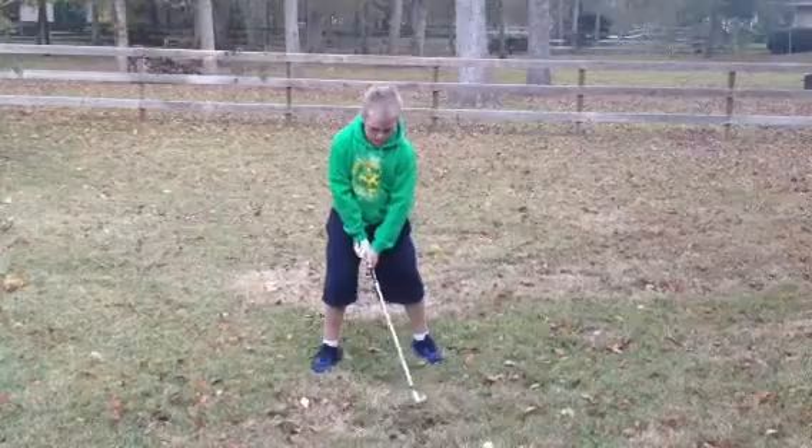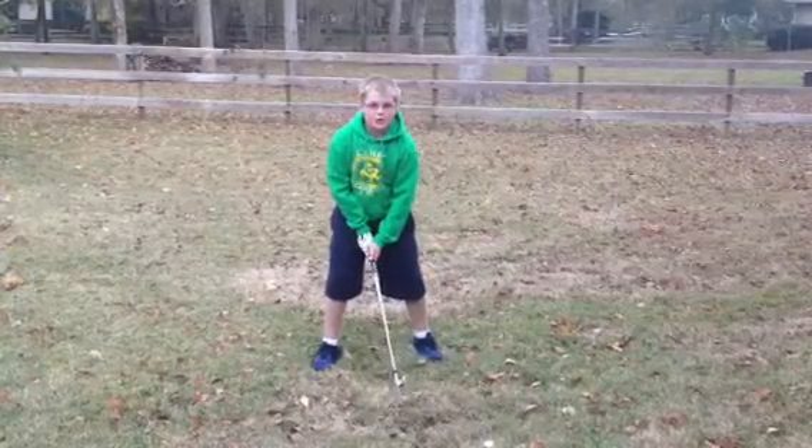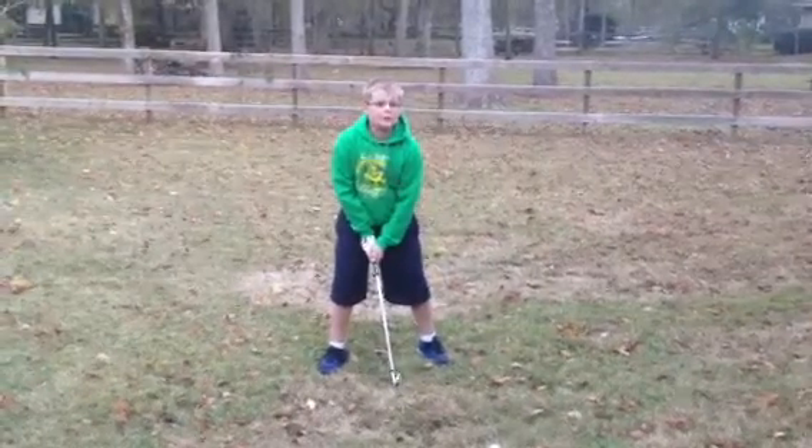Just a little bit in the middle, and then ask yourself: do you feel comfortable in this position?